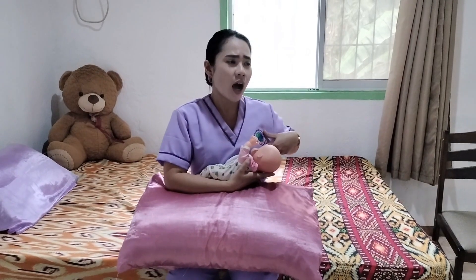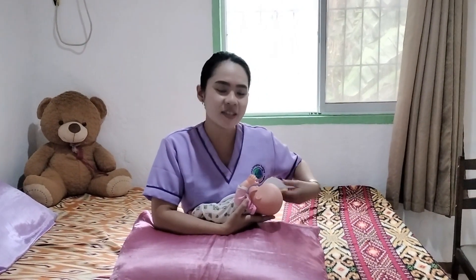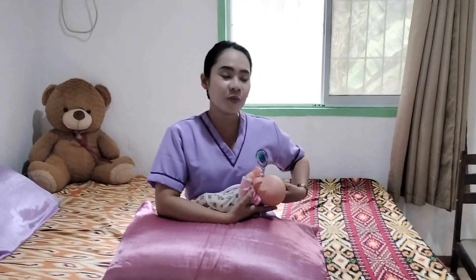During breastfeeding, the client may ask why her left breast is not the same size as her right breast. This is because the client may have overused one breast during breastfeeding. You need to instruct the client to alternate breastfeeding between the right and left sides so that both breasts remain similar in size even while feeding the baby.